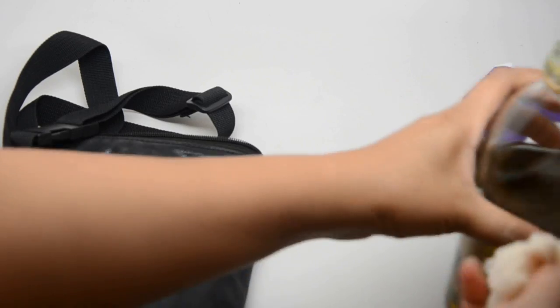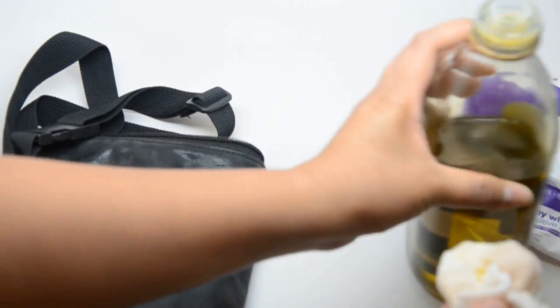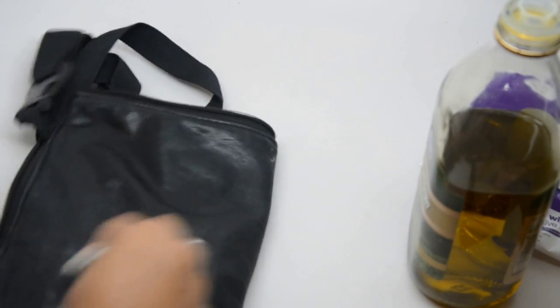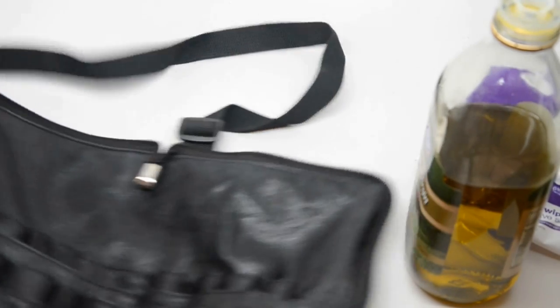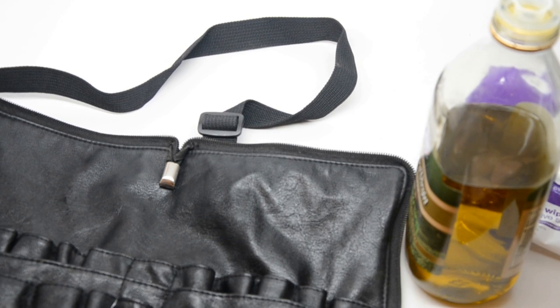Let me get the back real quick — do you see that? It looks like some kind of eyeshadow, so I've got to get a little oil on it and rub it in. And it's coming right off where it wouldn't have come off before. I like to do circular motions and just kind of move with the fabric.